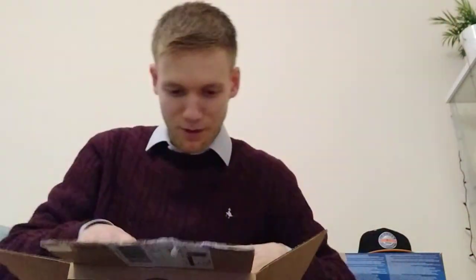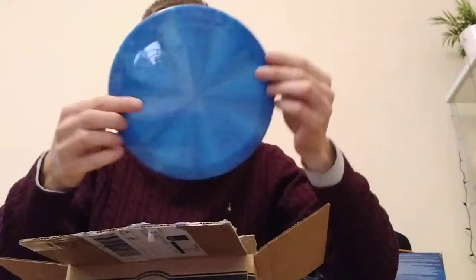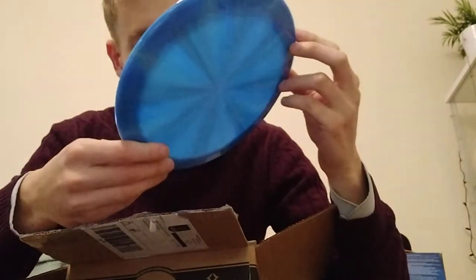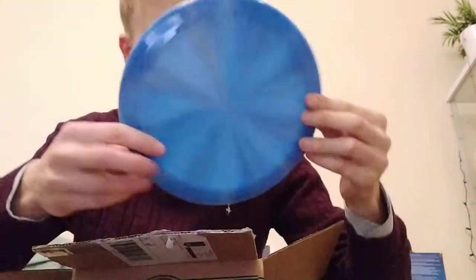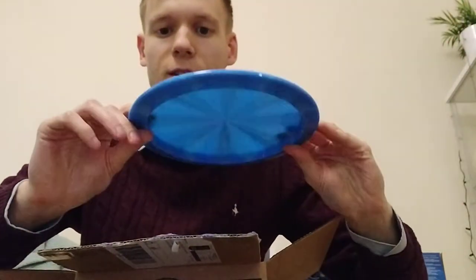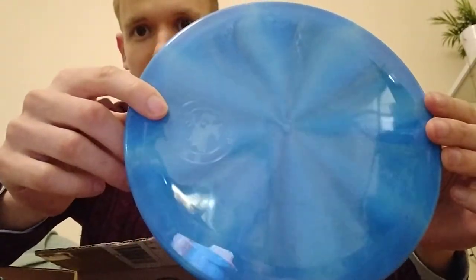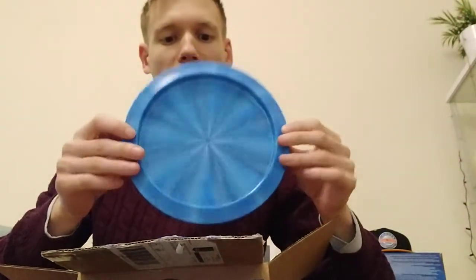And next, this is beautiful. Here we've got — look at that — a Convict, Dynamic Discs Convict. And again we've got the ghost stamp here, should be able to see that a bit clearer from the reflections. But look at that disc, that's just money.